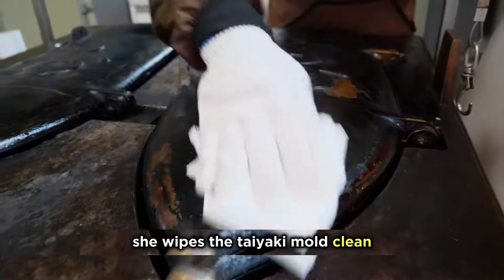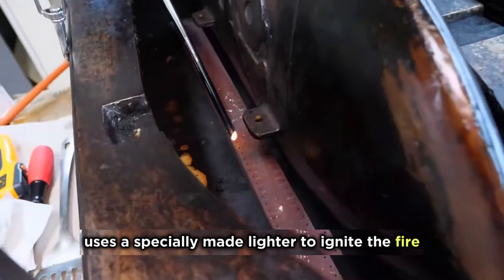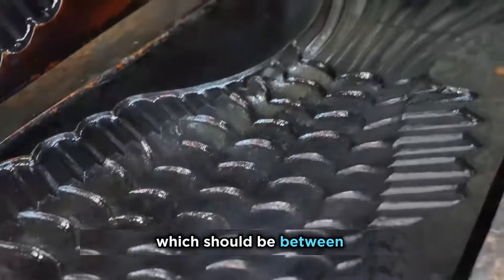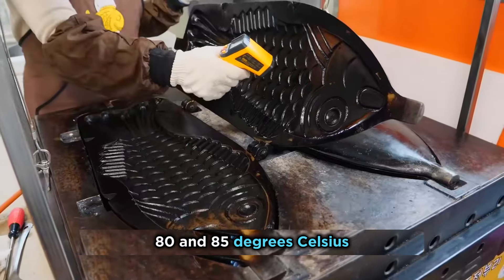She wipes the taiyaki mold clean and then uses a specially made lighter to ignite the fire. Before putting it on the stove, she checks the temperature, which should be between 80 and 85 degrees Celsius.